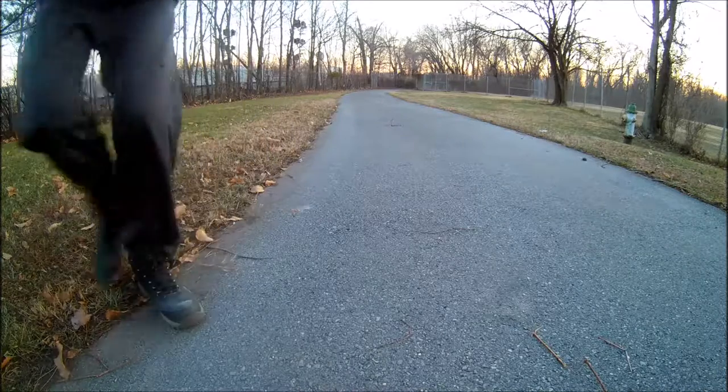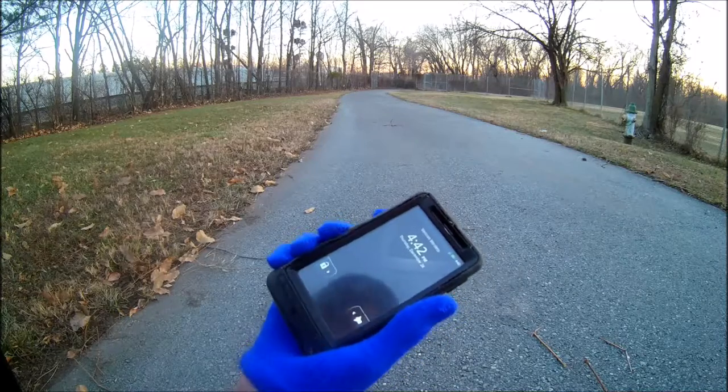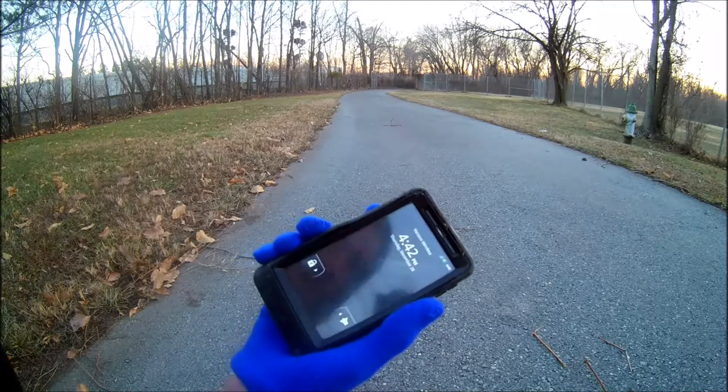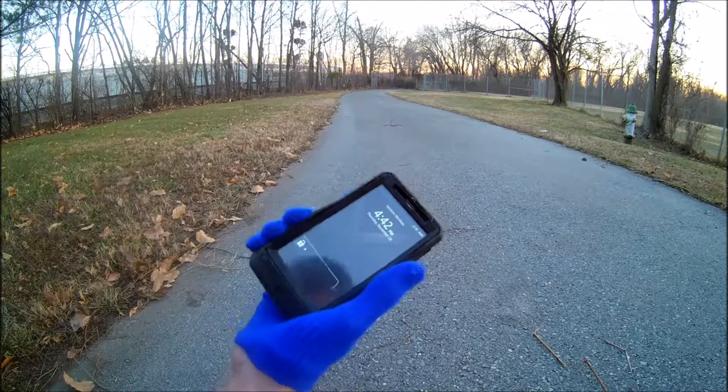This is a Motorola Droid X2, pretty old — 2011. The touchscreen doesn't work right, sometimes it does, sometimes it doesn't. It's terribly slow so far.